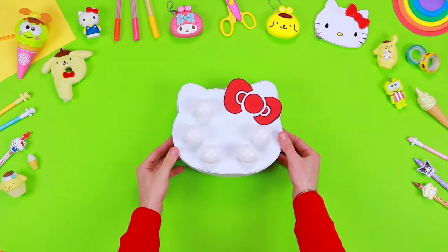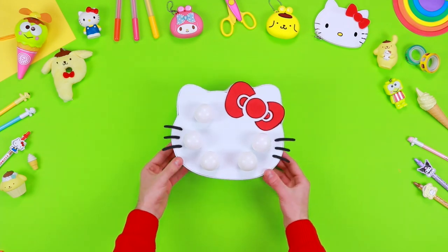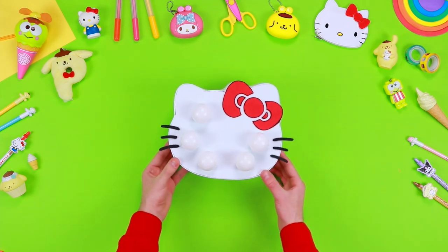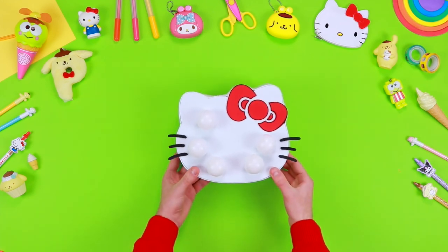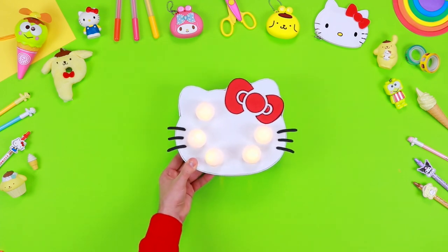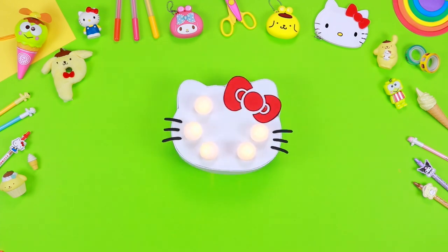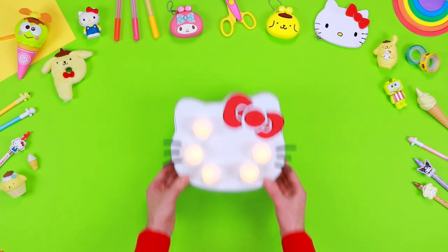Using the printable pattern, take a sheet of black Eva foam and cut out Hello Kitty's whiskers, then use the glue to stick them on the lamp. And our DIY Hello Kitty lamp is ready! You just have to switch it on and place it on your desk. Become a friend of Hello Kitty — subscribe and like this video! See you next time!